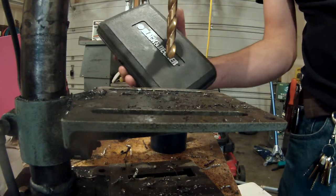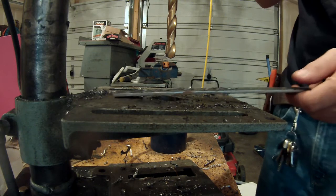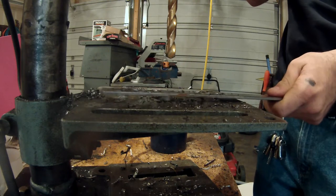This is the Black & Decker drill bit. Anybody that's used drill bits a lot on anything thicker steel knows that these are probably not going to be the best bits already. So let's go ahead and give them a demo.